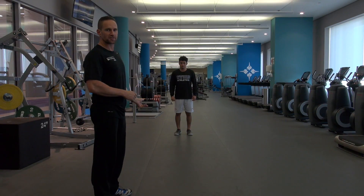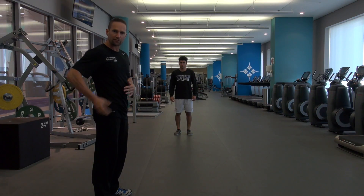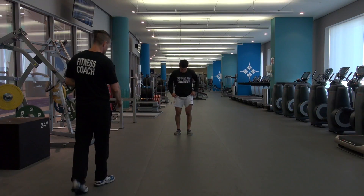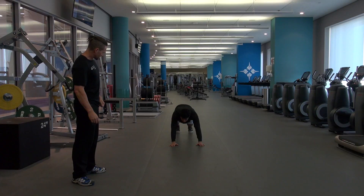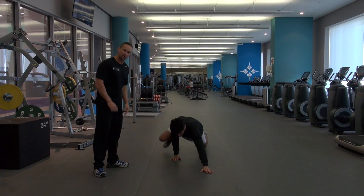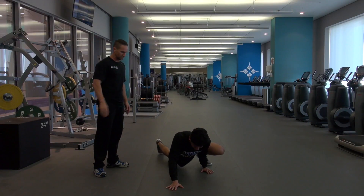We're about to demonstrate the crab walk. It's a great bodyweight exercise for the core and for the glutes. You get low to the ground. Off you go. The key is not to let the knees hit the ground. It's like you're climbing up a wall, but actually going along the floor.